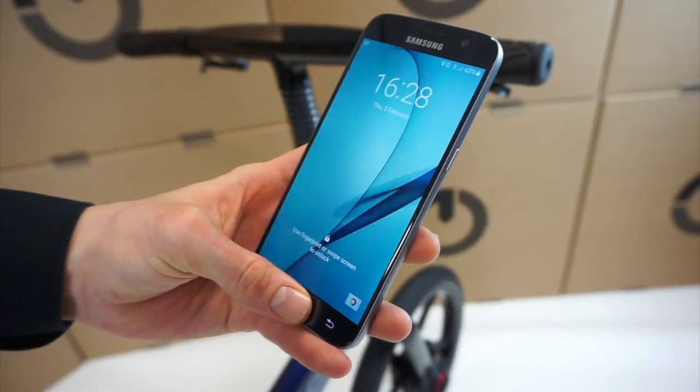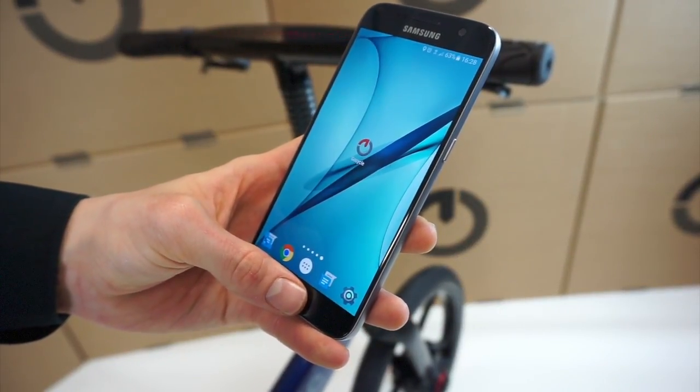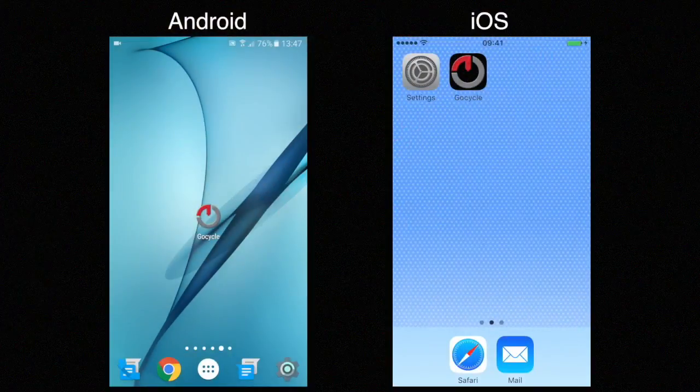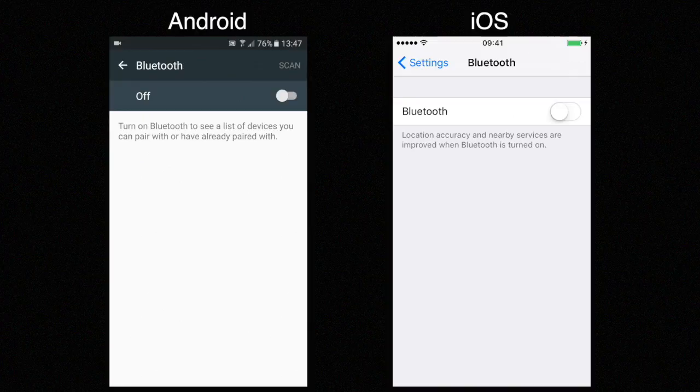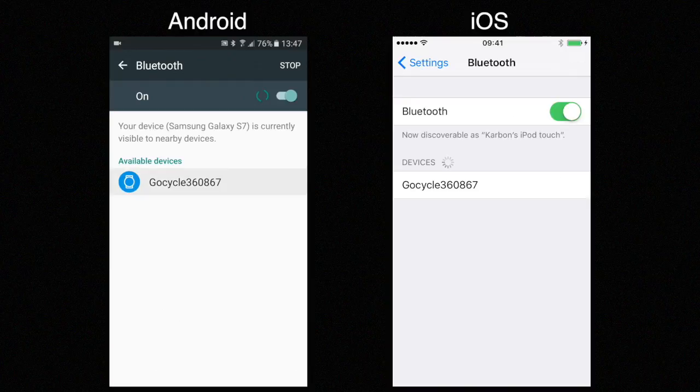To pair to your GoCycle, use either your Android or iOS device. Enter settings, followed by clicking on Bluetooth, and turn on your Bluetooth. Wait for the devices to appear, and once you see the GoCycle, tap on your frame number.